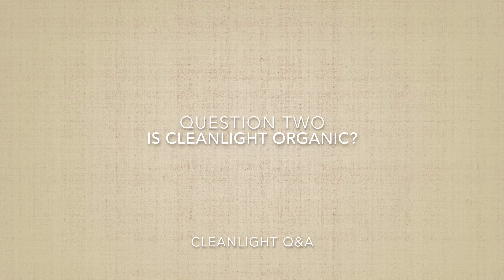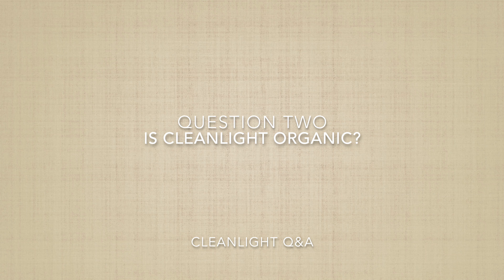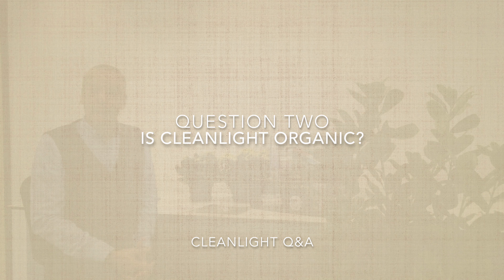Question two: is CleanLight organic? Yes, you might call CleanLight an organic treatment because it does not involve any pesticides. Truly, all you're doing with UV is copying what the sun does outdoors. A tiny amount of UV every day stops the development of any diseases. So yes, you may call CleanLight an organic treatment, an organic crop protection method.